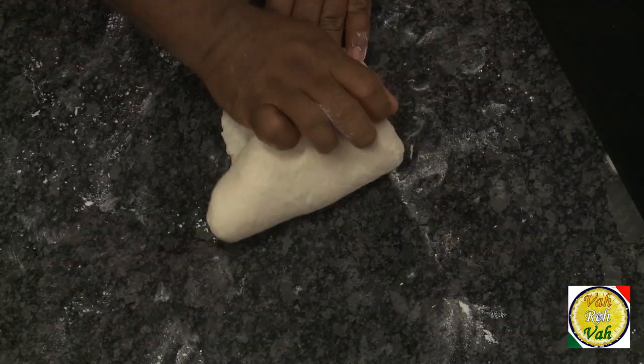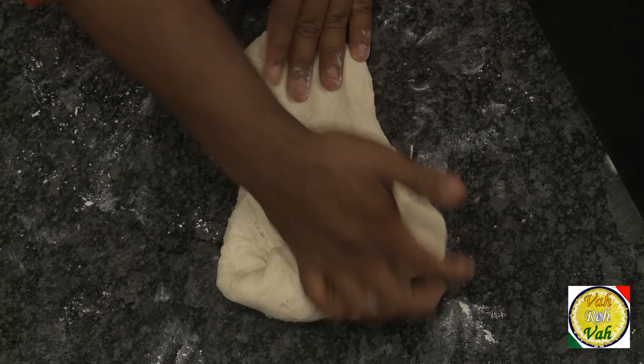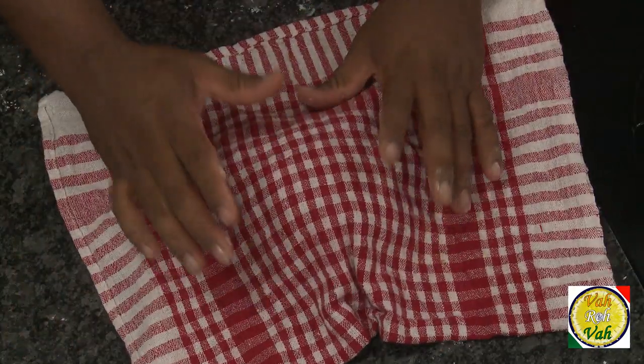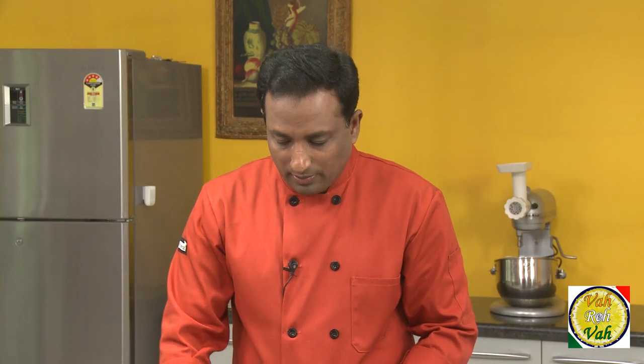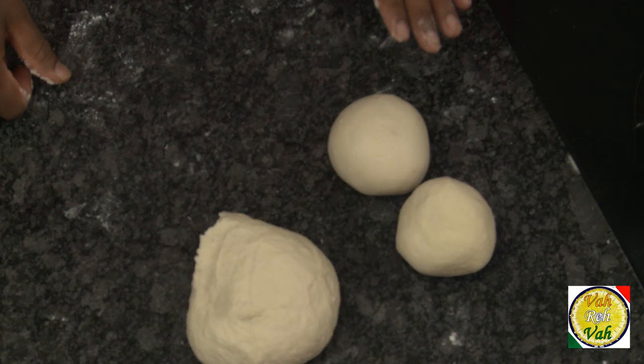Knead the dough soft and let it rest for 5 minutes. After 5 minutes of resting, knead the dough again and let it rest for 5 more minutes. After resting it for 5 minutes, make them into small dumplings and let it rest for another 5 minutes.